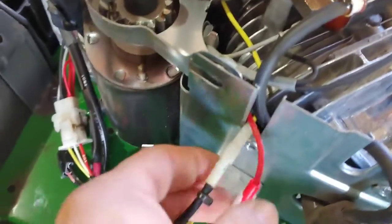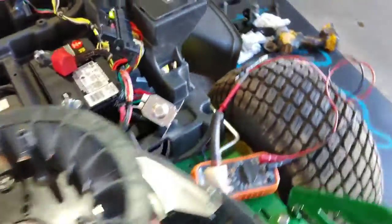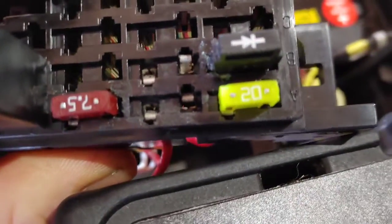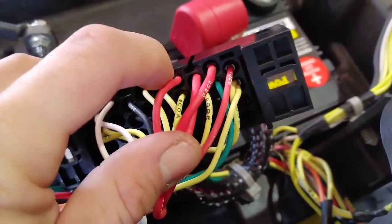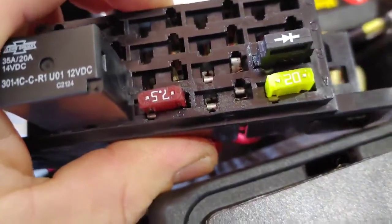Another mower I was working on recently wasn't charging the battery — a fairly new unit. I checked the stator and the voltage regulator and everything was turning out good. So I started tracing power from the stator all the way up to the fuse block. I was getting power up to the fuse and the fuse was good, but I wasn't getting power on the wire coming out of that fuse. You just kind of follow along using the multimeter to check voltage as you go. I was getting power to that wire but not the next one. It was an easy fix — all I had to do was crimp the terminals for a better connection on that fuse. Just took a little bit of time to find.